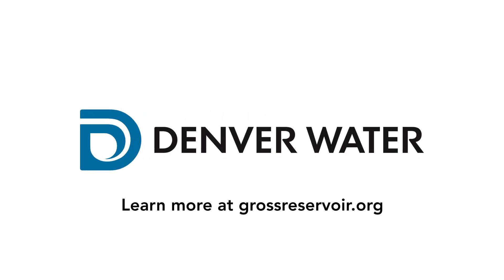We showed you a lot today. For more information about this project, go to our website at grossreservoir.org.